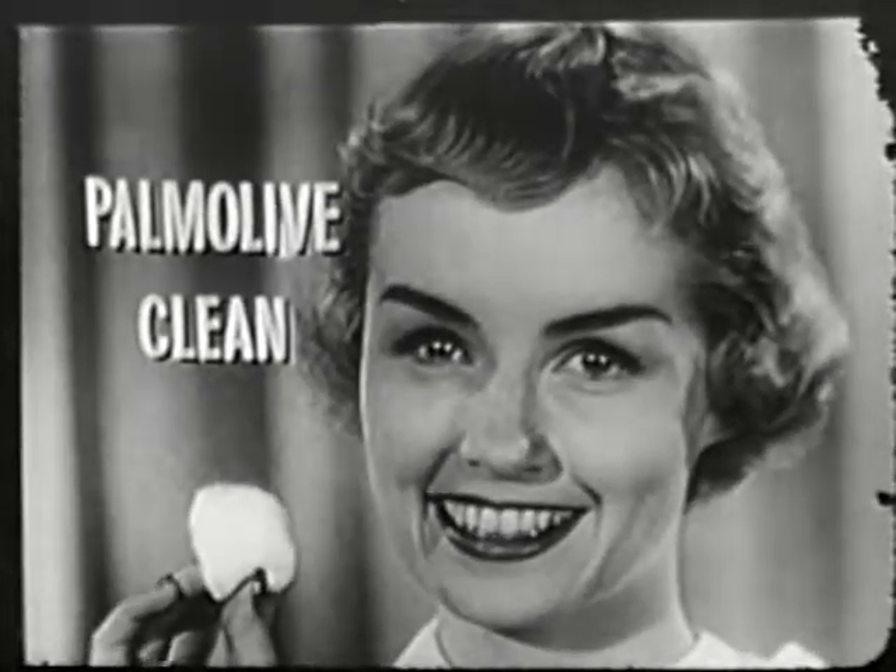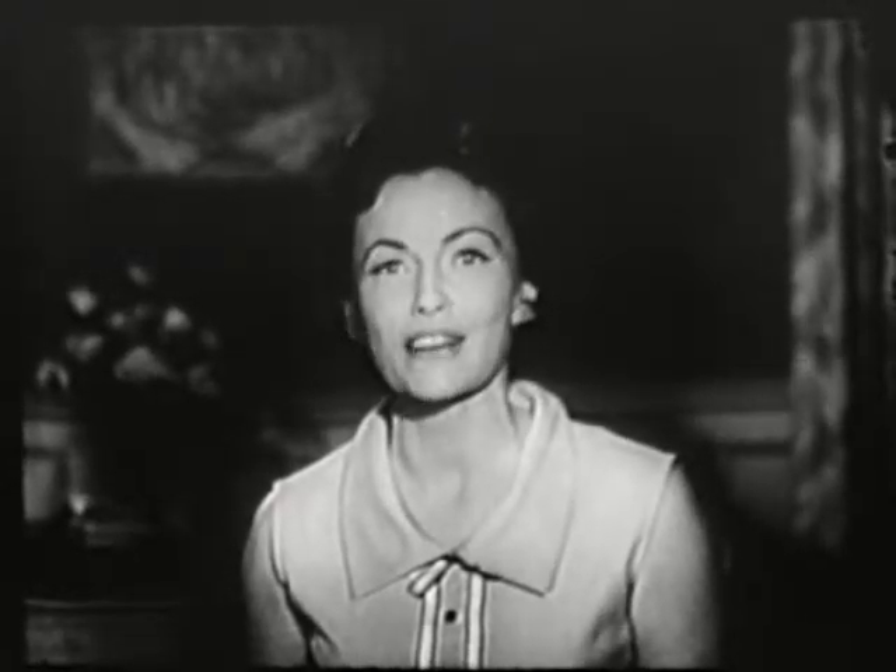Proof that her face is Palmolive clean, deep down clean. Yes, the Palmolive way does remove hidden dirt that robs your complexion of beauty. Doctors prove you can have a cleaner, fresher complexion the very first time you use Palmolive soap.